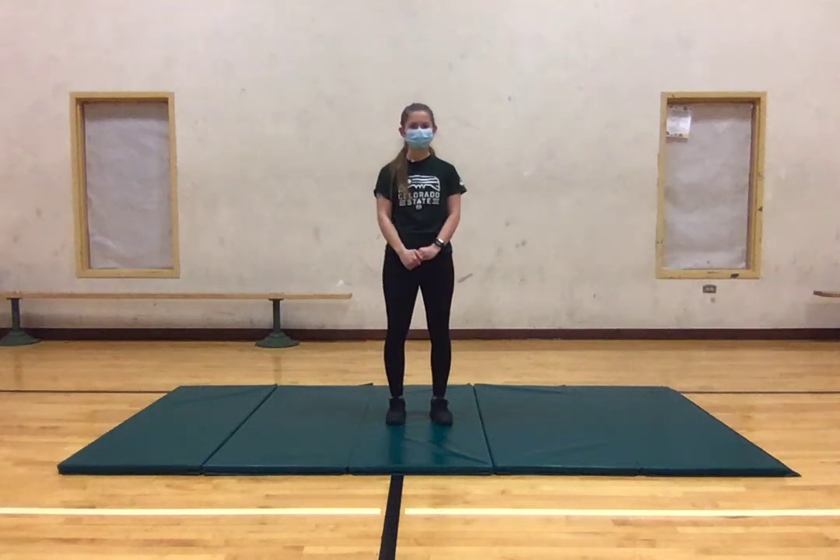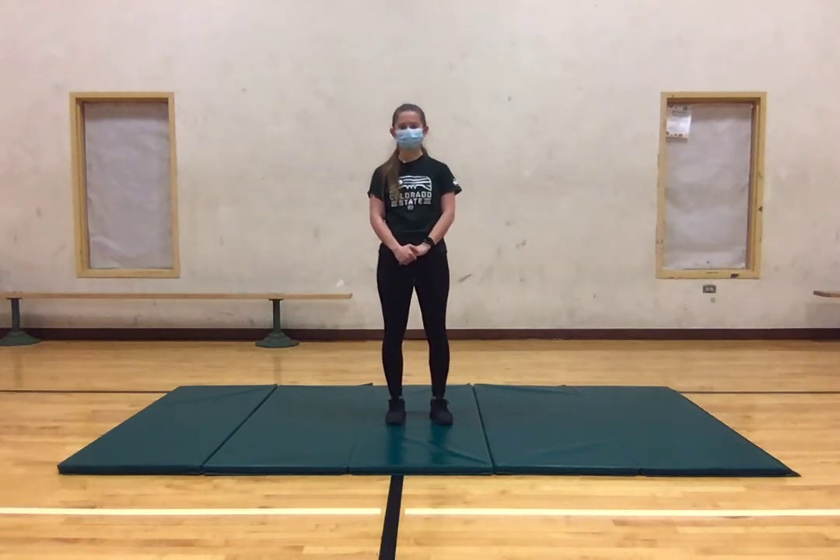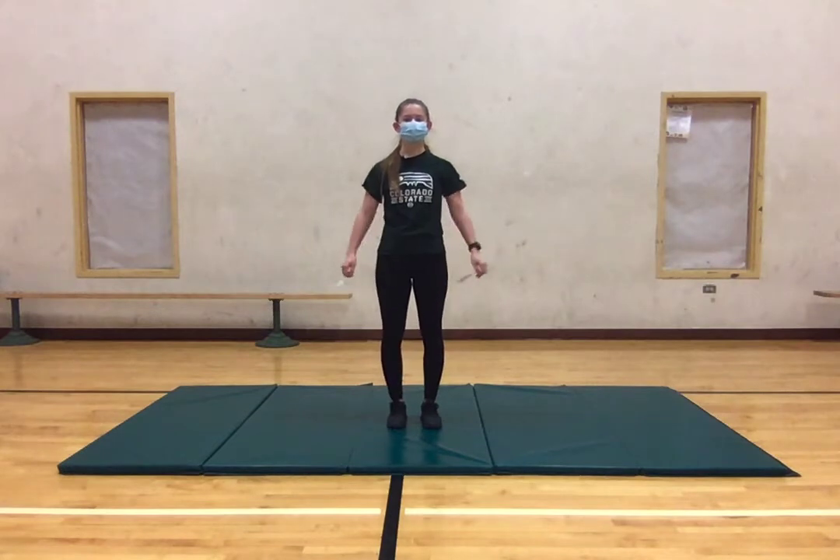Hi guys, I'm Megan. I'm going to be leading your warm-up today. To start off, I just wanted to do some breathing just to get us kind of in the mood and in the zone. So what I'm going to have you do is just put your arms to your side and we're going to take three big deep breaths.